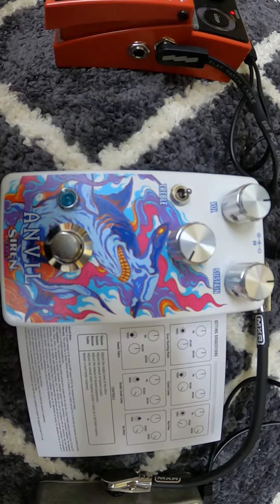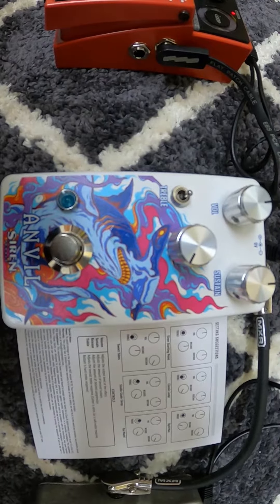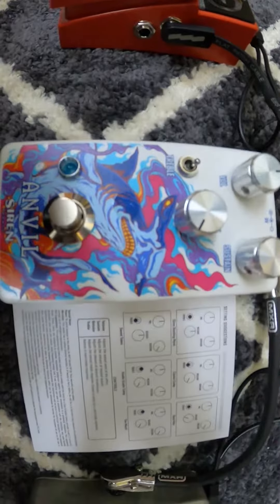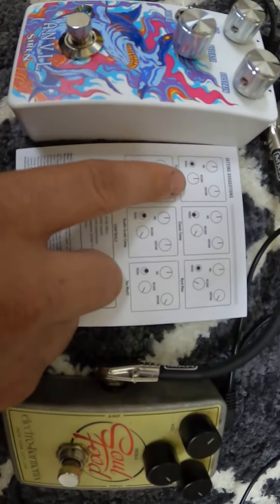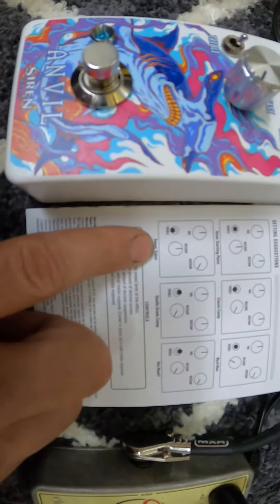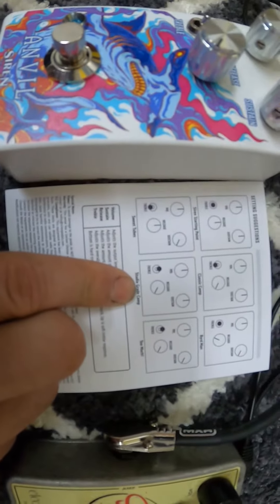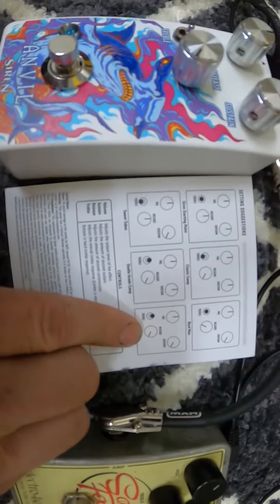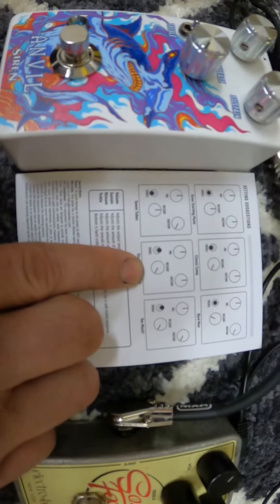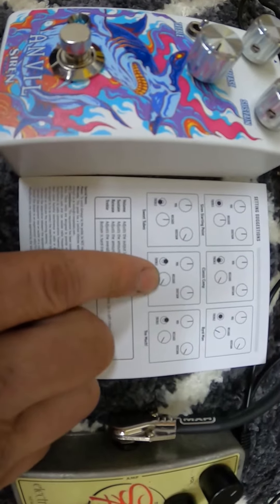This is the Siren Pedal Anvil Compressor — I just got this yesterday and have only played with it for about three hours. These are the setting suggestions: this one to the left says Siren Starting Point, this is Classic Compressor, this is Birdman (not sure what that is), this is Sweet Tubes, this is Studio Compressor, and this is Too Much. Yesterday I played with the Studio Compressor first, then switched to Sweet Tubes, then went back to the Studio Compressor.